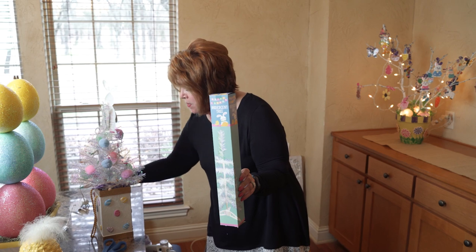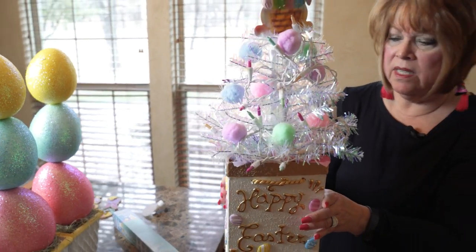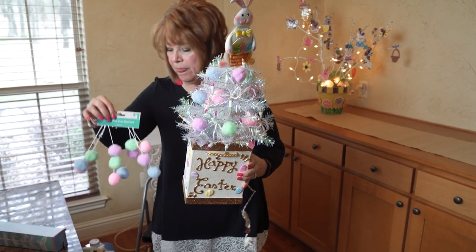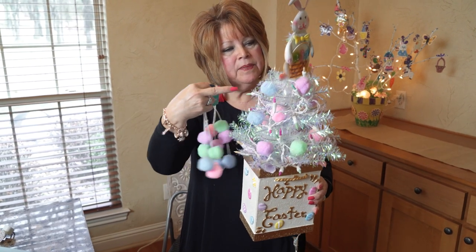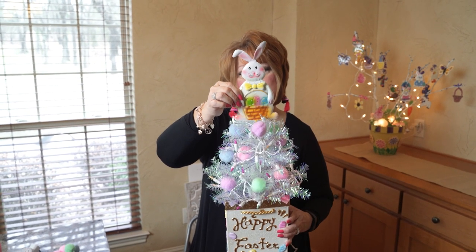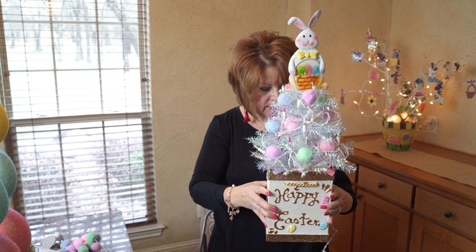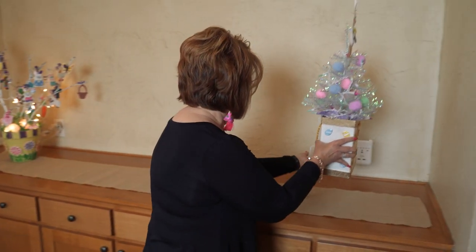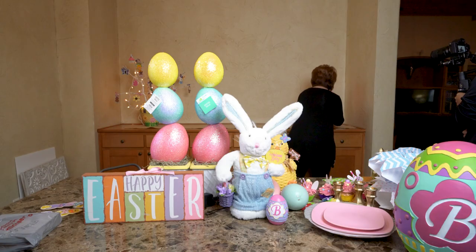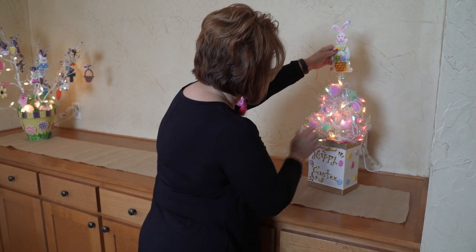Remember these silly little iridescent trees I bought at the Dollar Tree? I put two of them together and I have this little box that says 'Happy Easter' that I got from Ross. I stuck it in there — it already had some tissue paper — and then I got some garland from Dollar General and wrapped it around. I also found these little tin picks at the Dollar Tree. It needs a bow and more decoration, but let me plug it in and see how it looks.